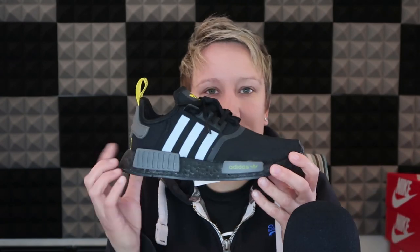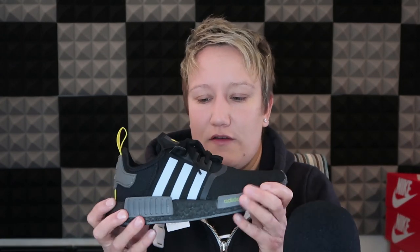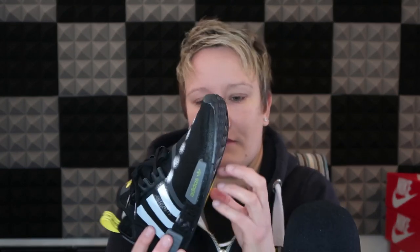The second colourway — these ones have just got grey on the stripes, grey on the details on the side, but with a yellow logo on the tongue and again on the back on the tag. These are super nice. These ones have black Boost.